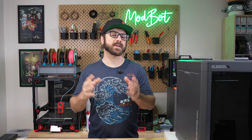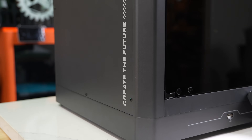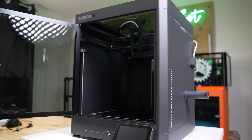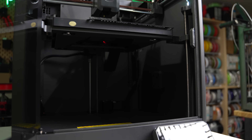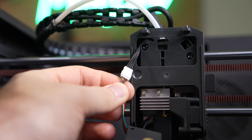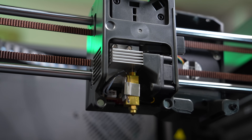Starting with the specs, the Centauri Carbon is a fully-enclosed Core XY 3D printer with a build volume of 256 millimeters in X, Y, and Z. The printer is largely made up of steel paneling with a glass top and glass front door, and a fair bit of injection-molded parts for the assembly inside. For motion, X, Y, and Z all ride on linear rods, and the bed travels up and down on three lead screws. Looking at the toolhead, the front cover is only held on by magnets, so pulling it forward lets you easily remove it. Much of the toolhead is still hidden, but the top section contains the direct-drive extruder, and beneath it we have a fairly large heatsink, long heater block, and the hot-end cooling fan.